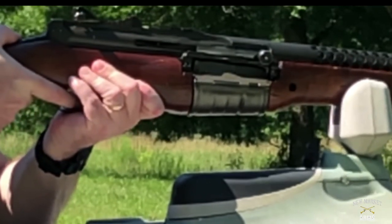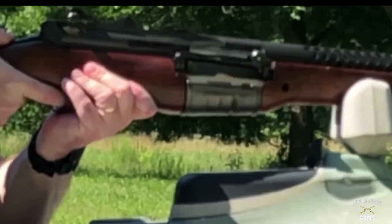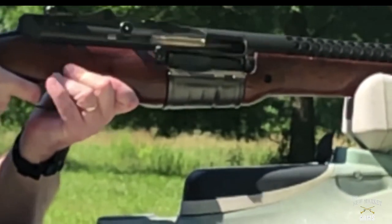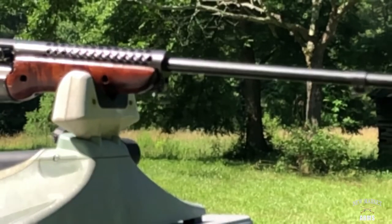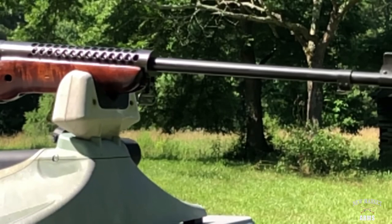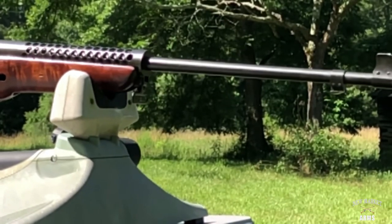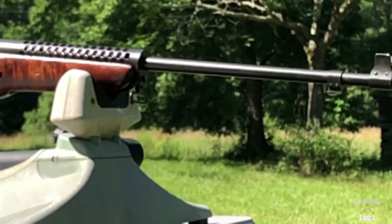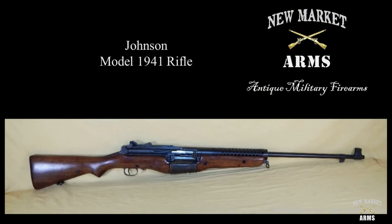The last thing I wanted to show you is a couple of slow motion shots of the weapon firing. You can see the bolt reciprocating to the rear. At the same time, the barrel also reciprocates about a half an inch — it's hard to see in the slow motion shot, but the barrel moves back about half an inch, and at that point the bolt rotates and unlocks from the barrel. Thanks for joining us at Newmarket Arms for this overview of the Johnson 1941 rifle. Please subscribe and we'll have more videos up shortly.